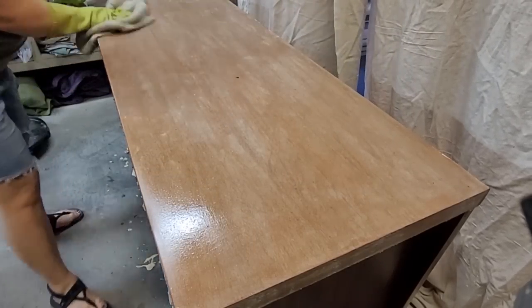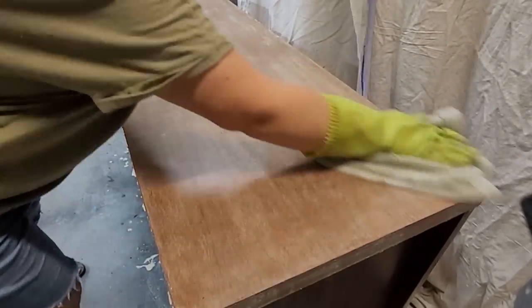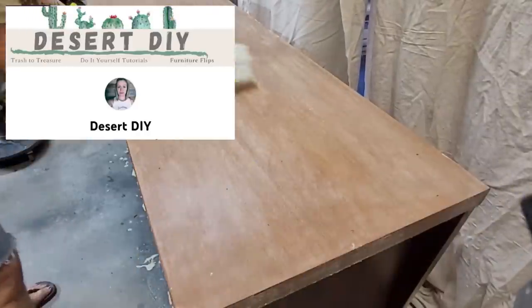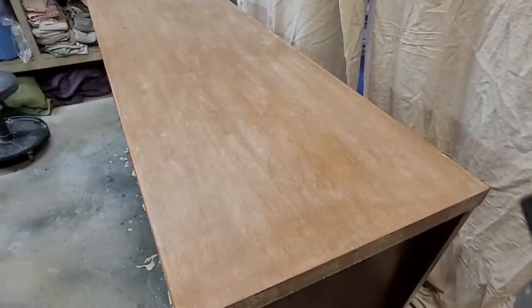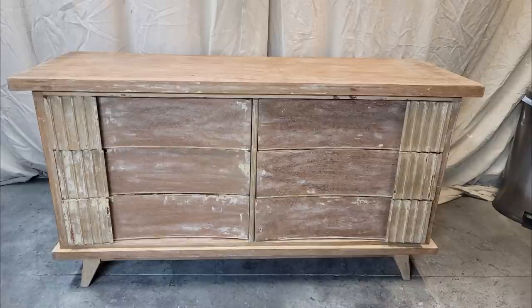I do want to take a moment and thank the host of our Ugly Duck Challenge — that is Corey over at Desert DIY. If you haven't already followed or subscribed to her channel, please go ahead and do that now. You can see this piece isn't quite there yet, but it's definitely looking a lot better.